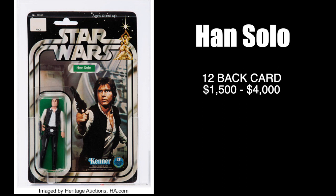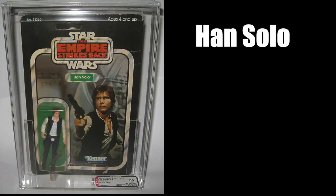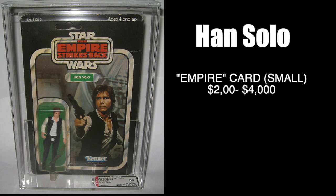Heading over to the Empire Strikes Back card, we do have Han Solo with a small head on the Empire Strikes Back card, released in 1980 before it was changed over to the big head. It is harder to find the small head on the Empire Strikes Back card and can run you anywhere between $2,000 to $4,000.